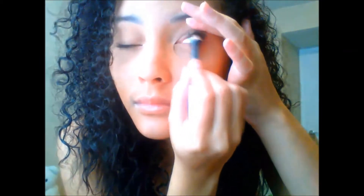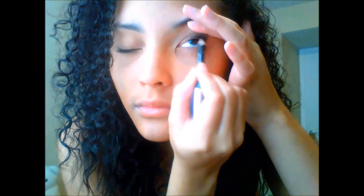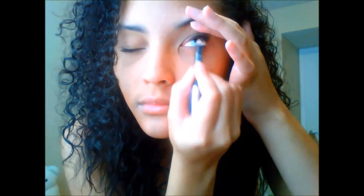And here I am blending it all in. So here I am putting some black eyeliner in the tight line of my eye. This really brightens your look and you can really tell the difference.